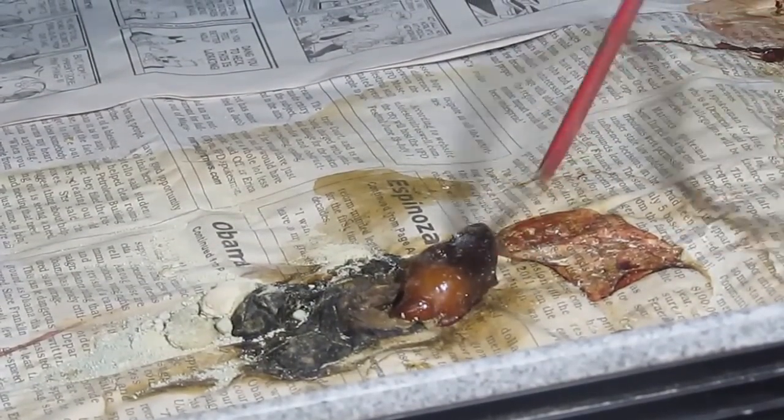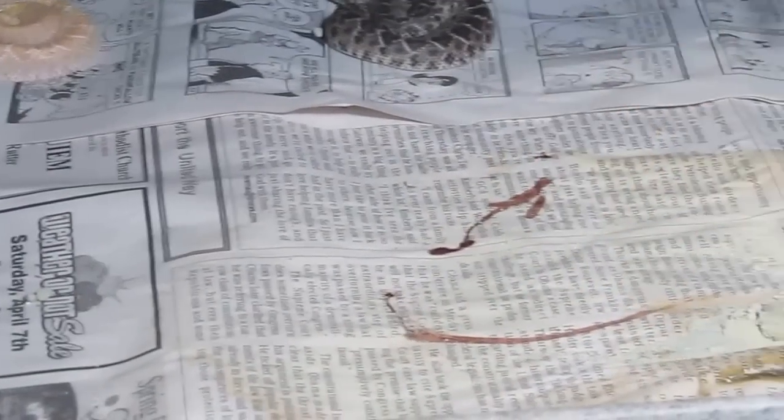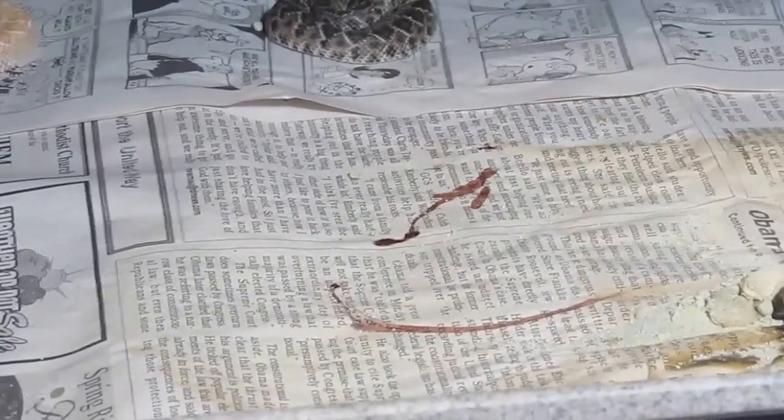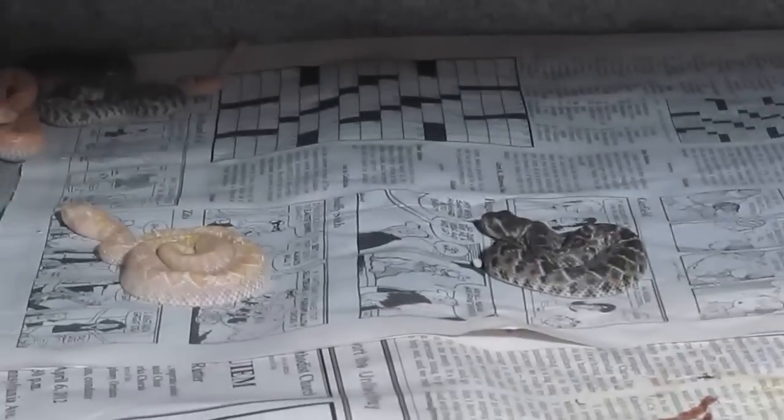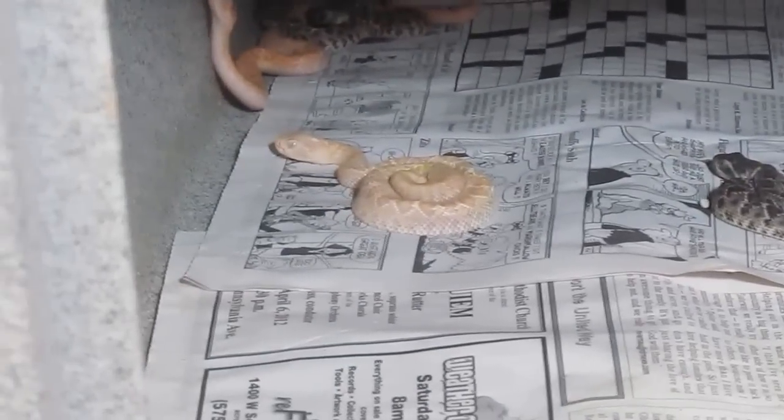Then if you notice here we actually have two unfertilized eggs. There's one, two. And Aatrox give live birth, so this is actually afterbirth and blood and all that beautiful stuff that comes with having babies. I'm gonna pull them out now and then we'll take a closer look.